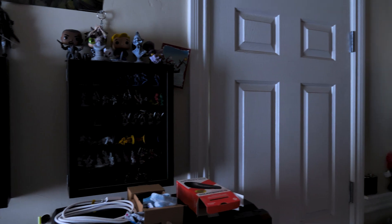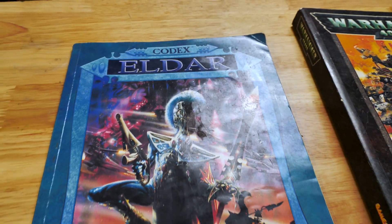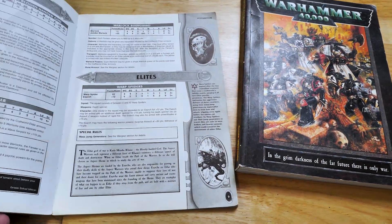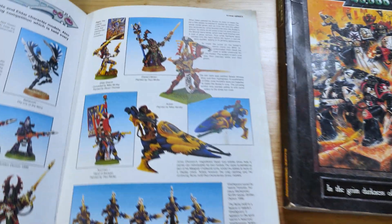1998 was a pretty amazing year for Warhammer, or at least from what I can personally remember. 2nd edition 40k was a hit and 3rd edition was about to come out that October. Lucky for me, I happened to get into playing and painting that year, and I also picked up the newest codex for the Eldar Army.